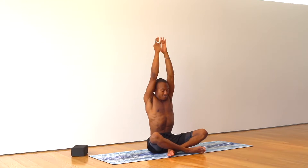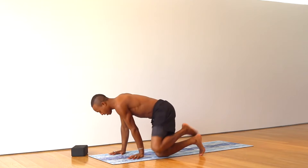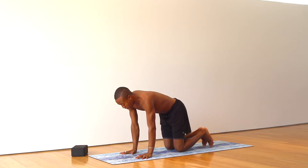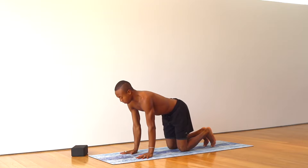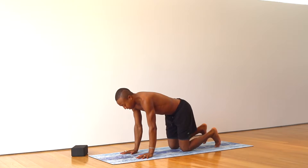Inhale, hands reach up. Exhale, hands come onto your mat. Come into tabletop position. Hands directly over, pressing into your mat. Shoulders over your mat, hips over your knees. Tuck your toes. Deep inhale.